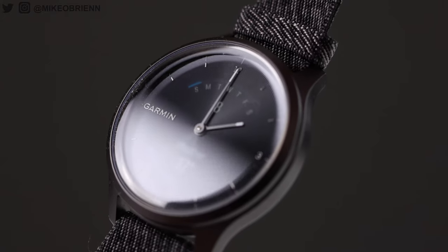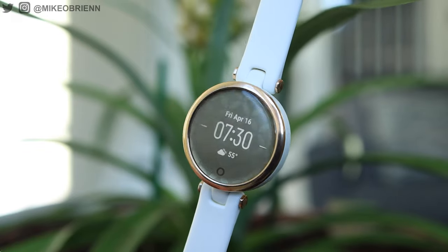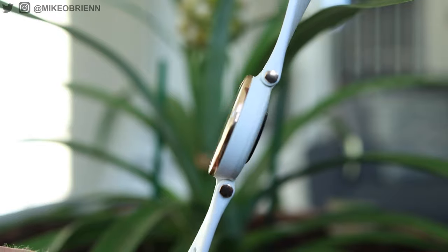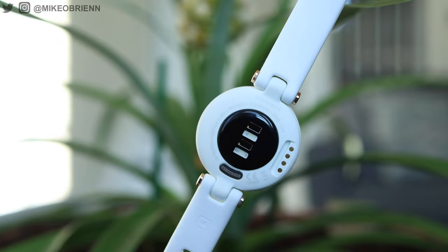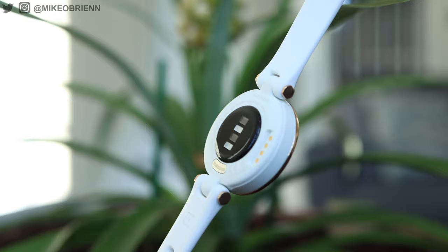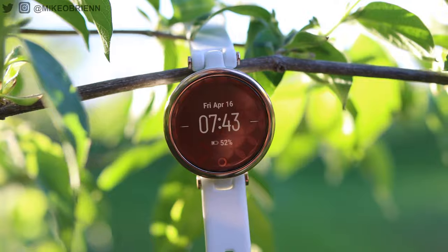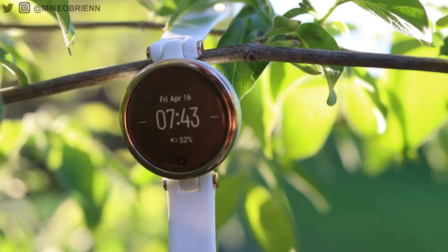It kind of reminds me of the Garmin Viva Move style — that was one of my favorite hybrid watches for a while. This actually only has a monochrome display, so it only shows white behind that glass. It is actually really easy to see. You'd think the pattern might be distracting, but honestly it's not. Let's get into an interface tour in a second, but first let's talk about some of the features this watch actually has.